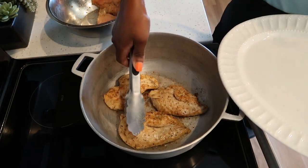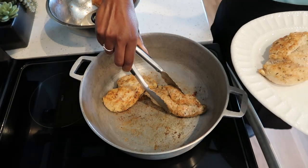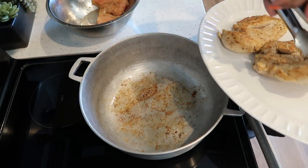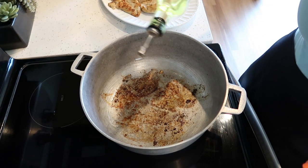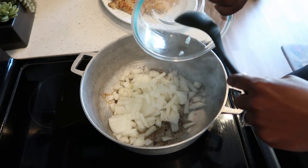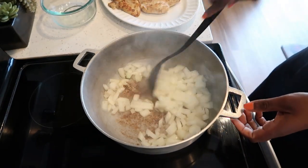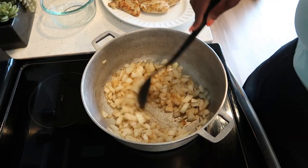After seven minutes our chicken is done. We're just going to place them on a plate and continue cooking the rest of the chicken in the same pot. I'm going to add a little bit more oil and now we are going to cook our onions. Go ahead and turn down the heat to medium.